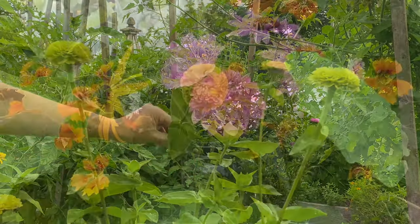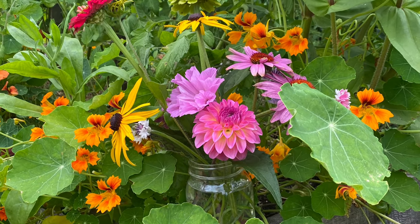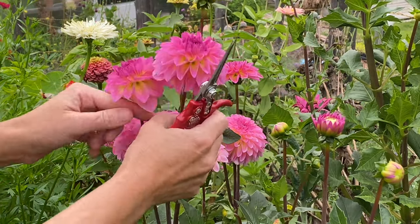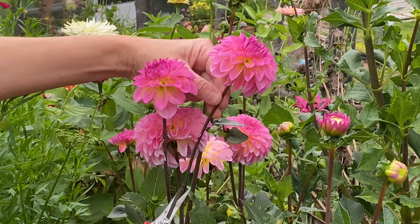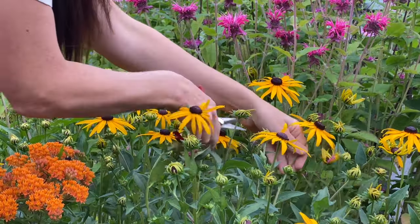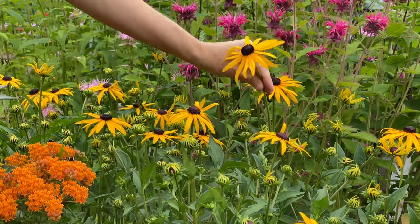Cutting back to a fresh set of buds promotes plenty of new flowers for future bouquets. I also bring a jar or a container of water up to the garden with me so I can immediately place the stems into water. For single stem flowers like dahlias, sunflowers, and zinnias I clip the fully opened flowers. For plants that form flower spikes like snapdragons and salvia, I pick when the bottom buds have begun to open.